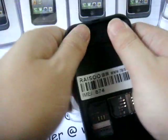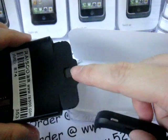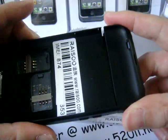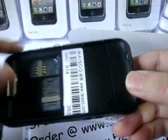This is a cover. This is a speaker. You plug in your iPod Touch, then you close it.